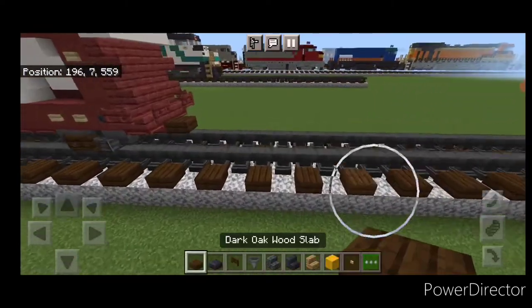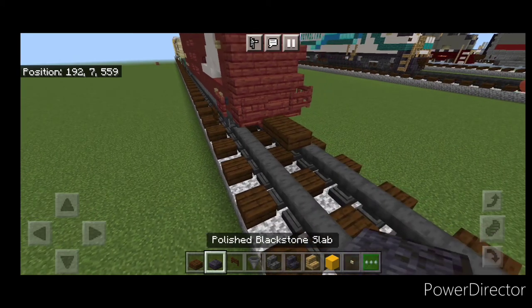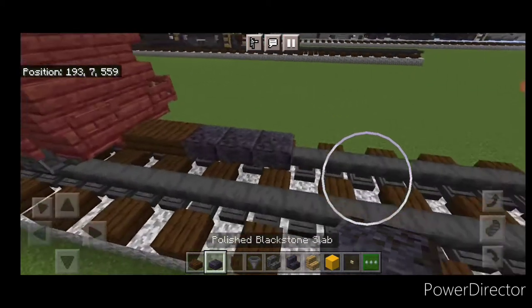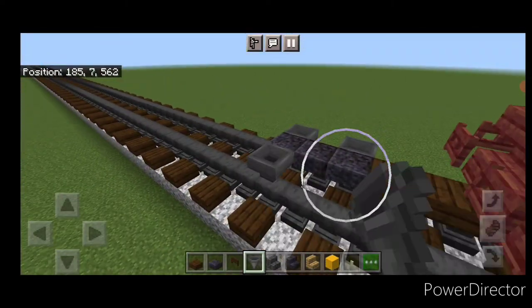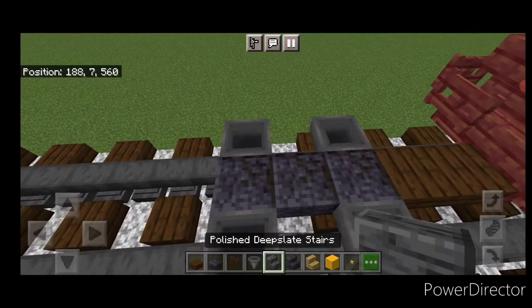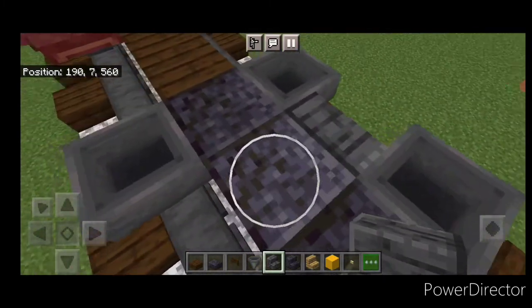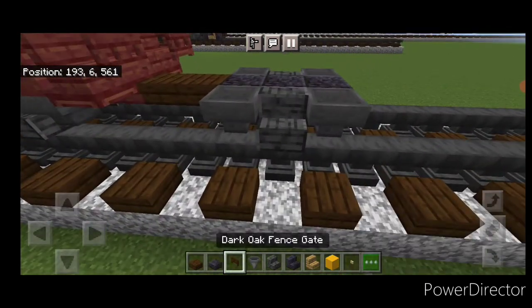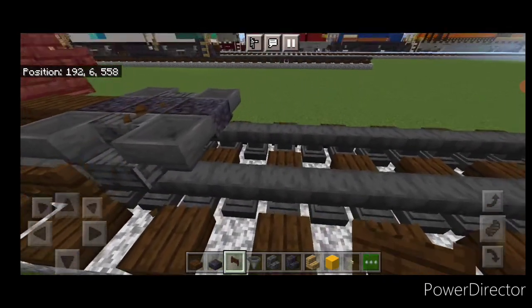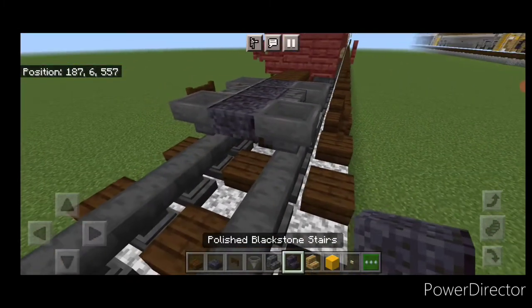Moving on to the next freight car: add a dark oak slab for the coupler, then three polished blackstone slabs on the side. Put hoppers in a pattern like this, then get an outward-facing polished deepslate stair in between the hoppers on each side.